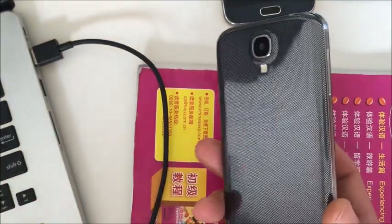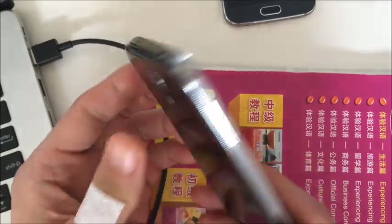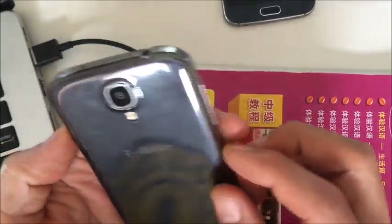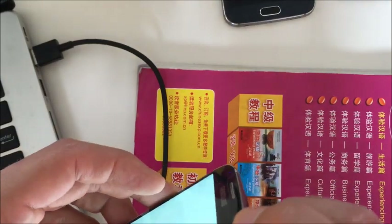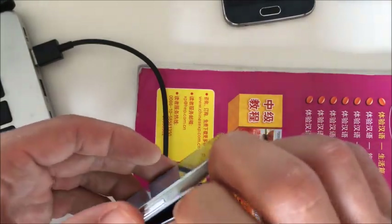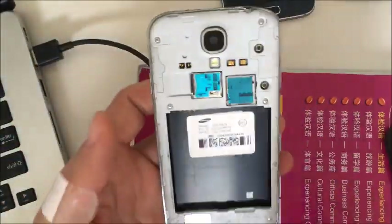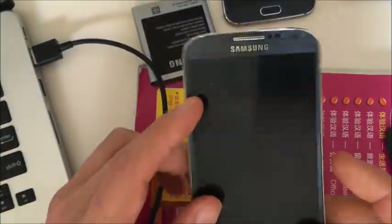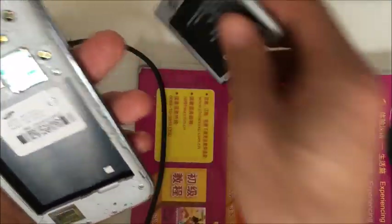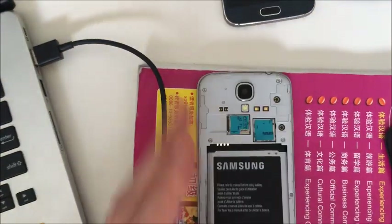If your phone still doesn't turn on, the last step I can suggest is that you may have a bad battery. It doesn't seem like it would ever be the battery, but believe me — I've had two of my Samsung S phones where the issue was simply the battery. I took out my battery and put a spare in, and it popped right back on. If you guys still have issues, just comment below and I'll see if I can help. Thanks, bye.